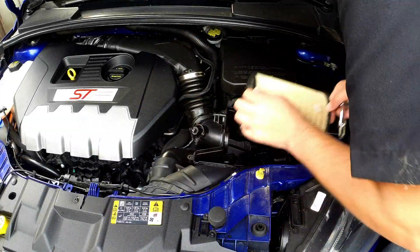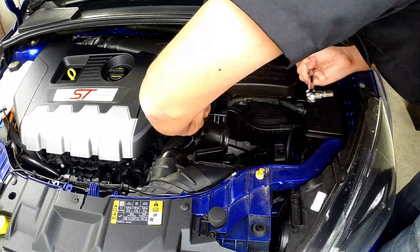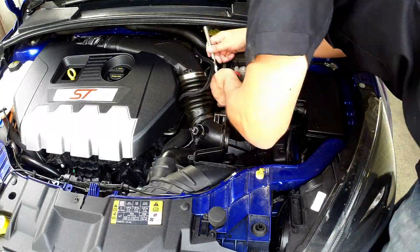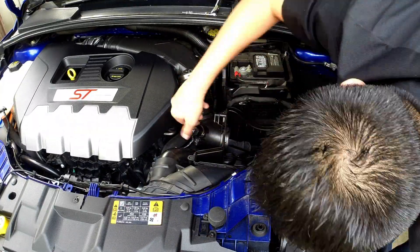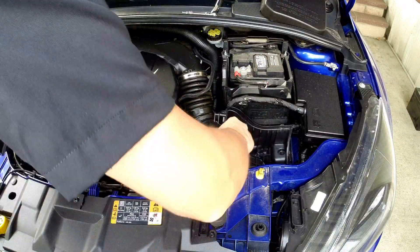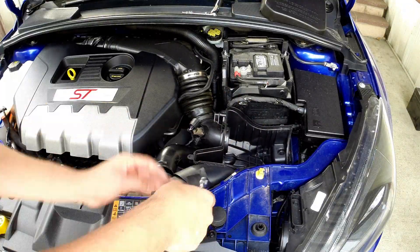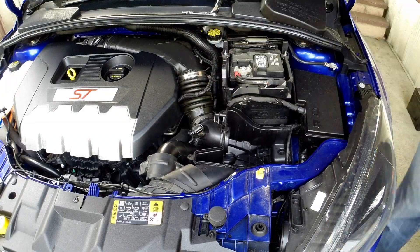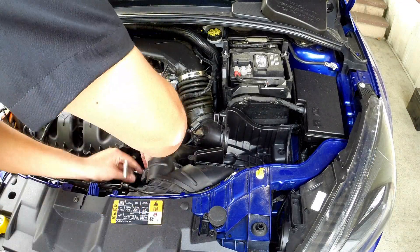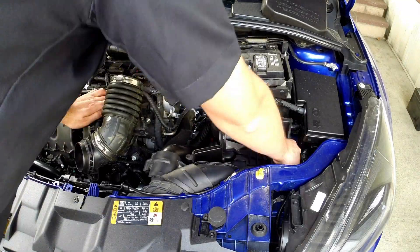First we're going to have to remove the filter and air box. Like any new car we're going to have to get underneath all of this plastic and parts that are shoved in here in this tight little engine bay. There's four bolts that hold the top on and four bolts that hold the box in place, like this little hidden one back here. Then you've got to remove the snorkel from the front as well. At this point you want to take off the engine cover because it also gets in the way. Then you can move the intake hose and remove the filter box.